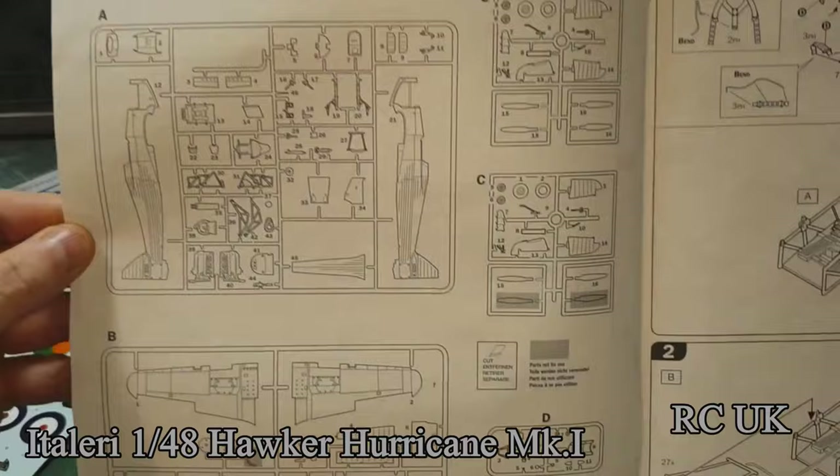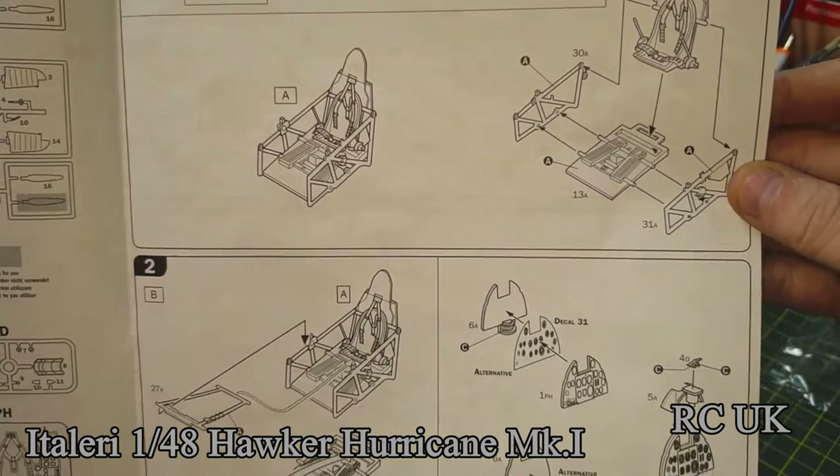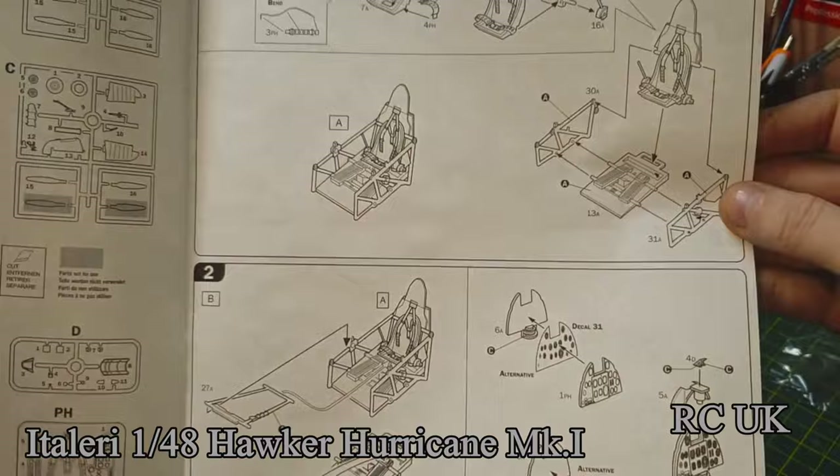First page has all the parts and what you get in the kit. Stage one is cockpit detail — putting seat belts in and the actual cockpit frame. It's like a cage cockpit, a bit like the Yak-1 when I built that — that was all cage cockpit too.